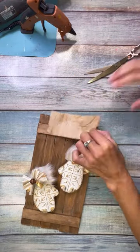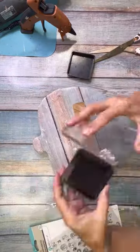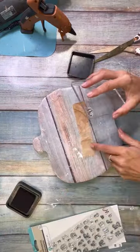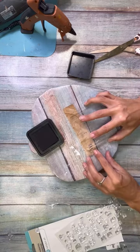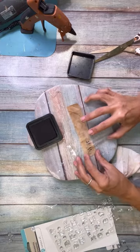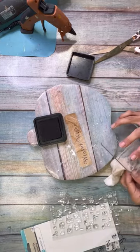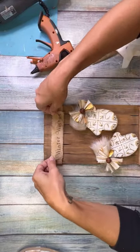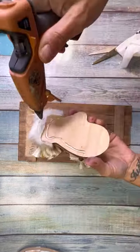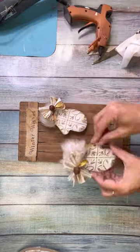Then I took a little bit of my muslin — this is just coffee-stained muslin. I ripped a small piece, broke out my stamp set with my Tim Holtz distress ink, and decided to stamp it on. I got these stamps on Amazon like years ago and I did 'winter wishes.' Then I glued that down and glued my mittens down to my paint stick background.